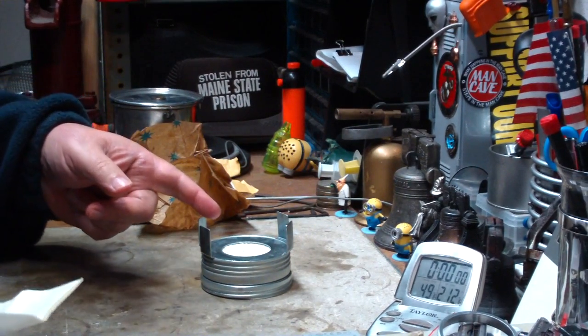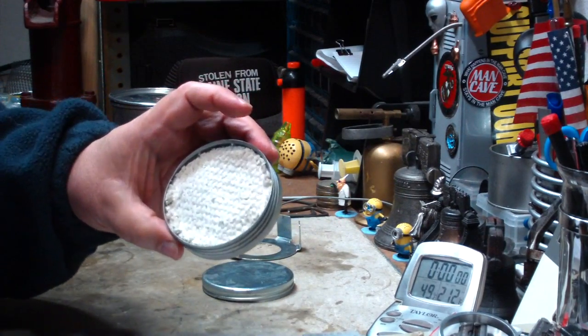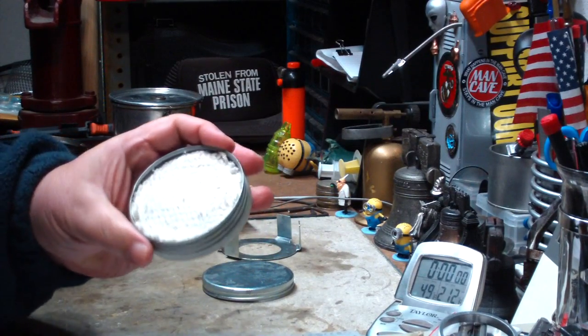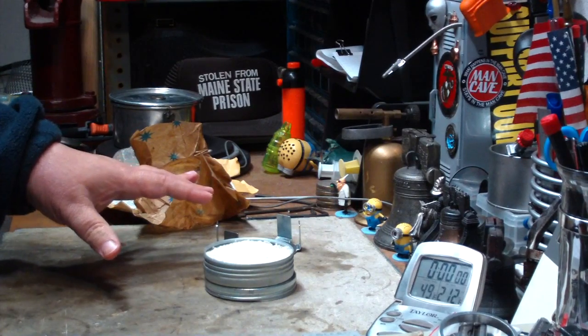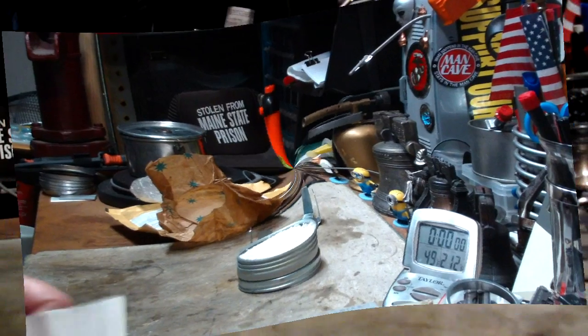Let me do my measurements. I'll get some alcohol in here and figure out how much can be put in there. I would say it should be able to hold at least two ounces, if not more. But we'll see what happens. Let me get this stuff measured, get some water prepped, get some alcohol in here, and I'll be back for a test.